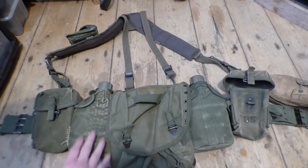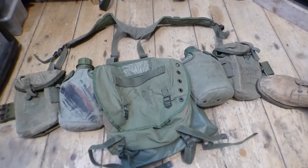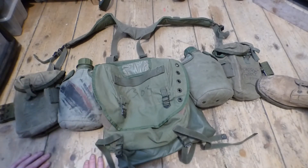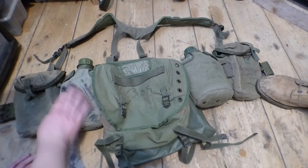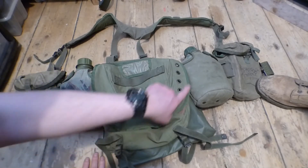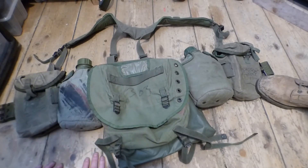Now we have the Australian webbing on the floor. It is done up for a regular rifleman — two ammo pouches, one at each end, and two water bottles. These have been camouflaged by soldiers later in their service, but as you can see, the border around their pouches is nearly an apple green compared to the American M56.